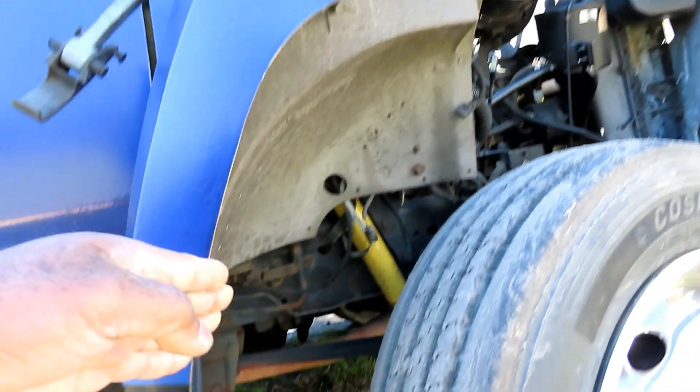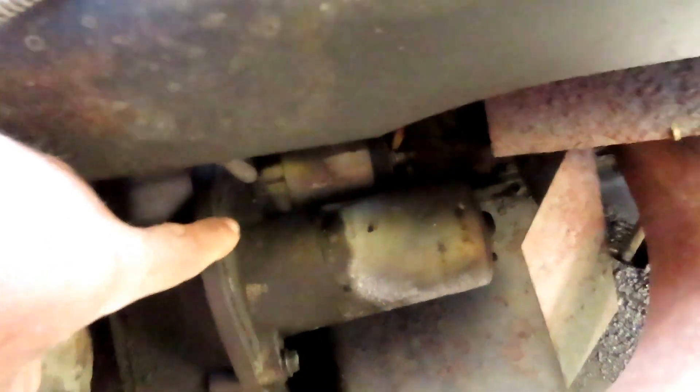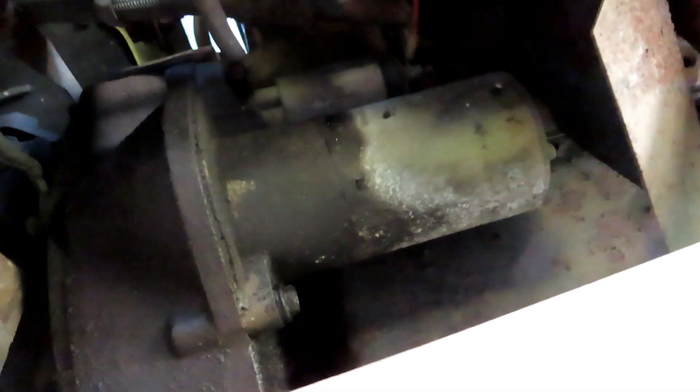Alright guys, we're going to go up under here. We're going to try to squeeze into here. There's our starter, right there. And let's see if we can get a better look at it. There it is right there. There's the starter solenoid. And there's the starter. Now what we're going to do is try to turn this over — hit the key a few times, about five times.